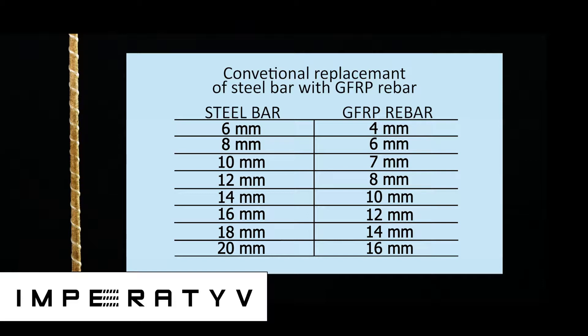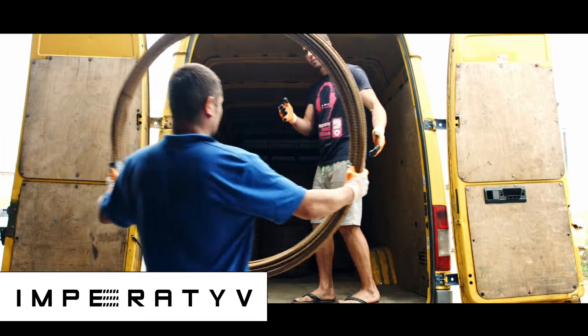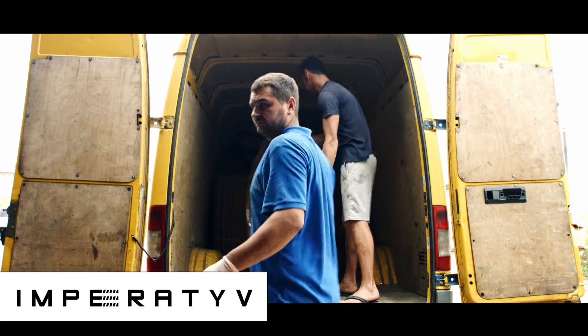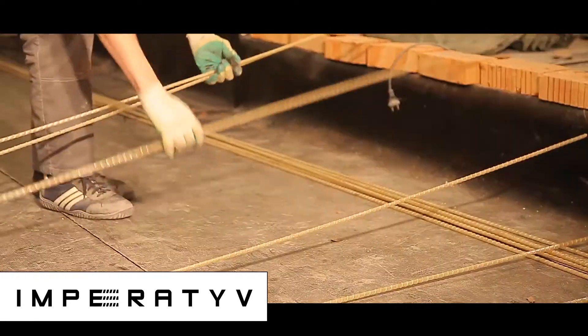For example, if a 10mm steel bar is required, the equivalent is a 7mm GFRP Rebar. GFRP Rebar is delivered in coils or rods, with coil diameters ranging from 0.8m to 1.75m, depending on the GFRP Rebar diameter.